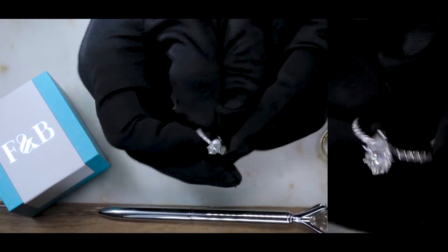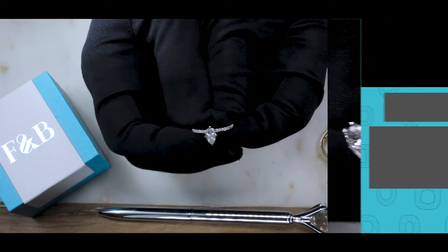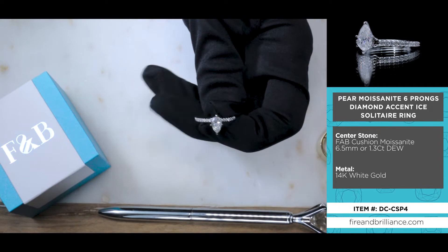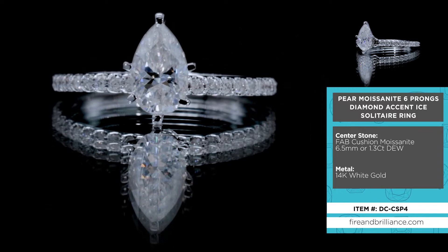If you are new to the channel, welcome. If you're not new to Fire and Brilliance, you may already know that we do have an ice solitaire collection. What is a solitaire? Typically, a solitaire will not have natural diamonds or gemstones along the shank because the whole idea is to showcase the center stone.